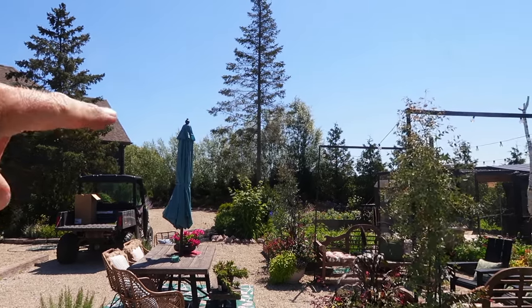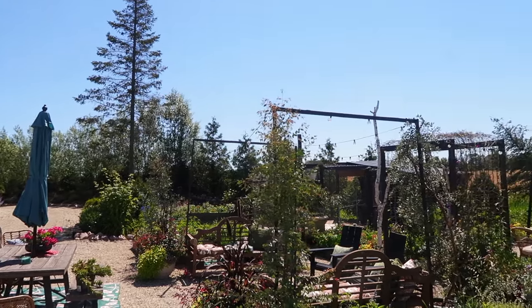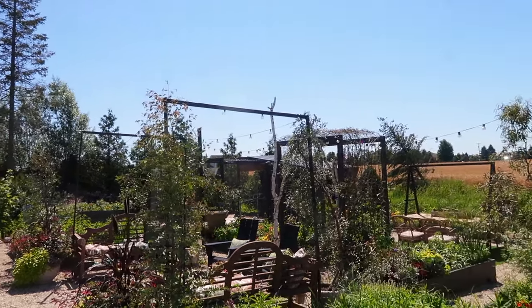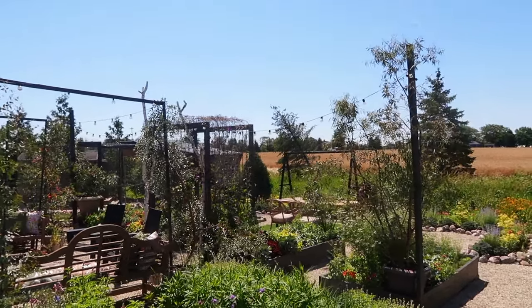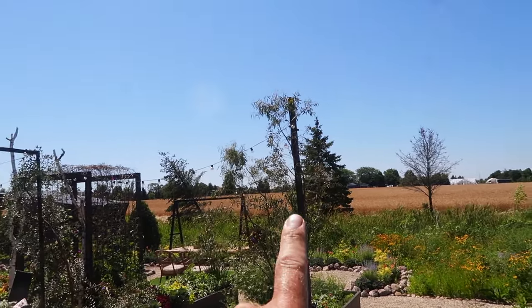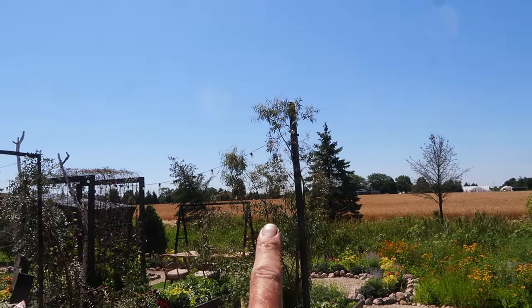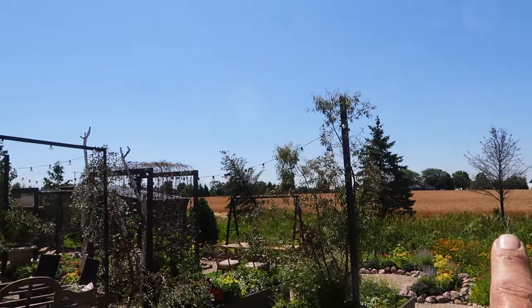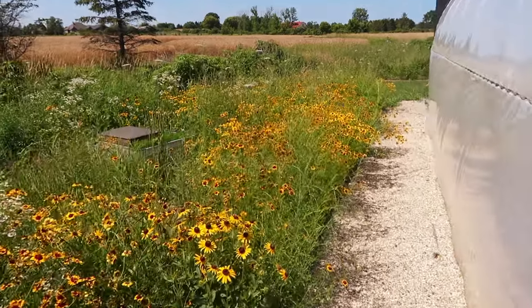We're pretty good on privacy from where the house ends coming all the way around the garden to about where the bunny area is, but after that it's kind of open. When we're down here we can still see the road, so I think we're gonna look over here to see where we want to do some planting. We're gonna go out and around and get a closer look.